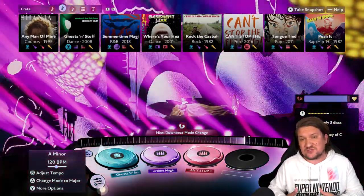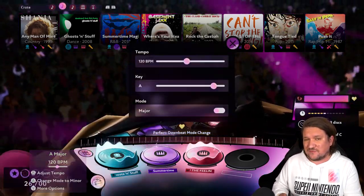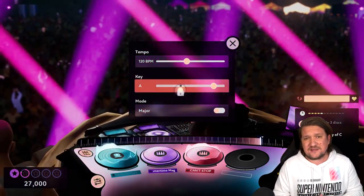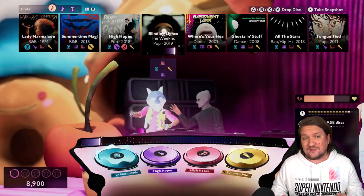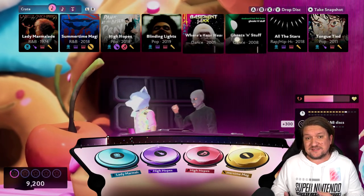For example, The Weeknd's featured track is a piano line, Rage Against the Machine however — think guitars. You'll combine these elements to create something wholly unique while having the option, should you prefer, to use multiple tracks from the same line.